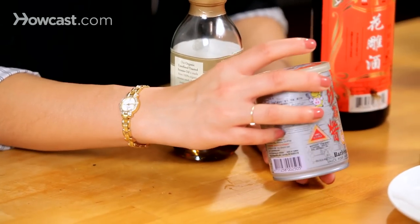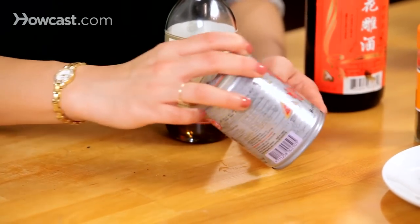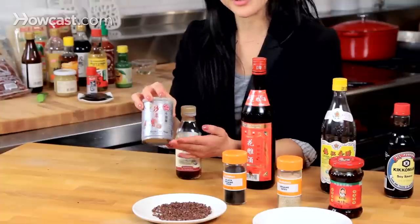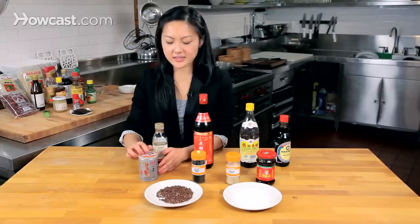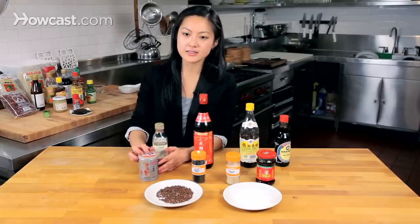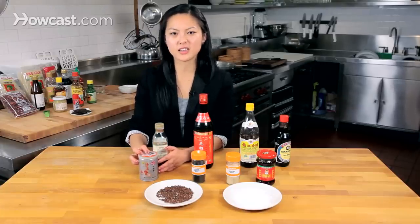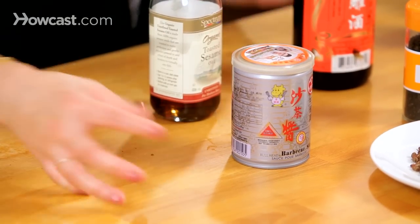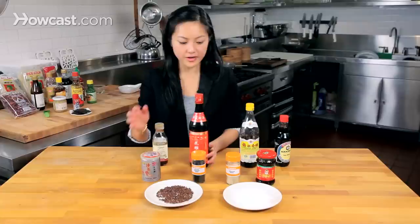Next is Sa Cha, which is basically Chinese barbecue sauce. There are a couple of varieties — I've picked the one that says barbecue sauce, pretty easy to recognize. It's a little sweet, a little spicy, and it's got a great deep, gritty texture. You can just ladle it over fish. It's very popular, especially for hot pot — you'll see people using Sa Cha as the base and then adding a lot of different things on top of it.